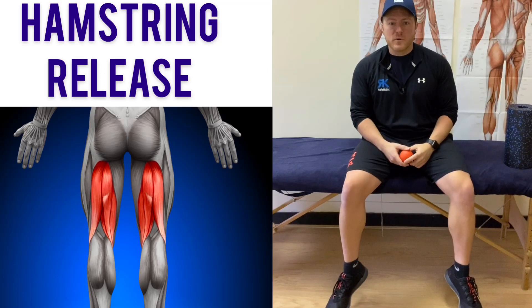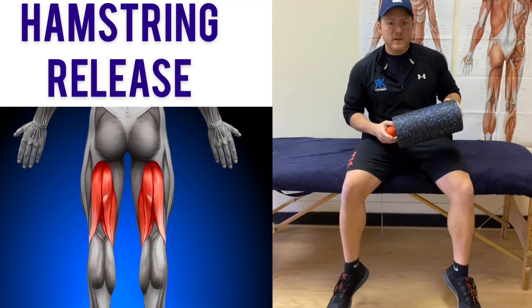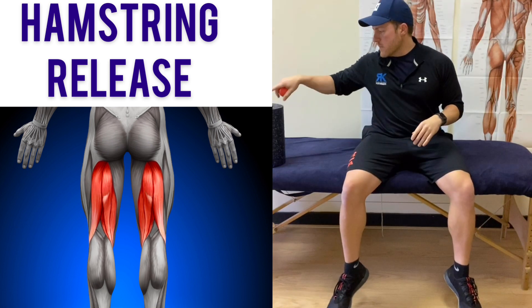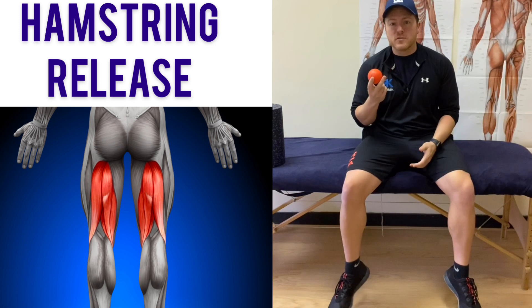Today we're going to talk about self-treating the hamstring muscles. In order to do this, you won't use your traditional foam roller like many people tend to do. Instead, we're going to be using a tennis ball or a massage ball.